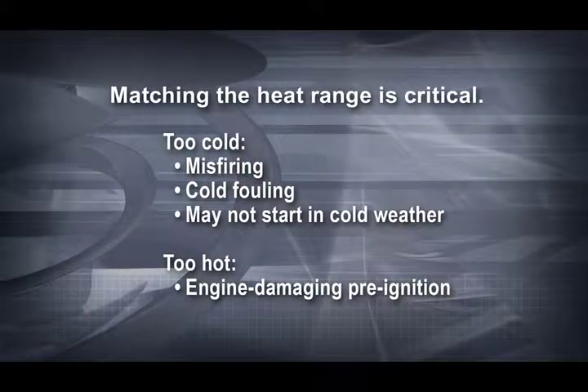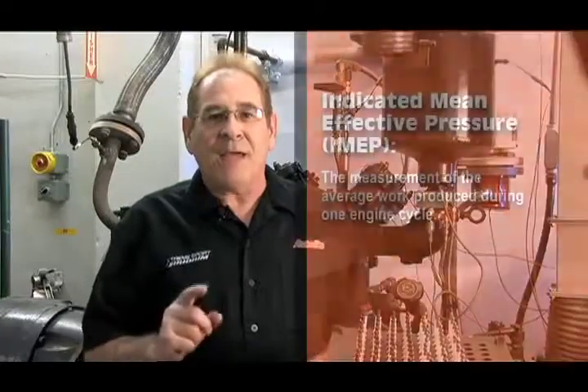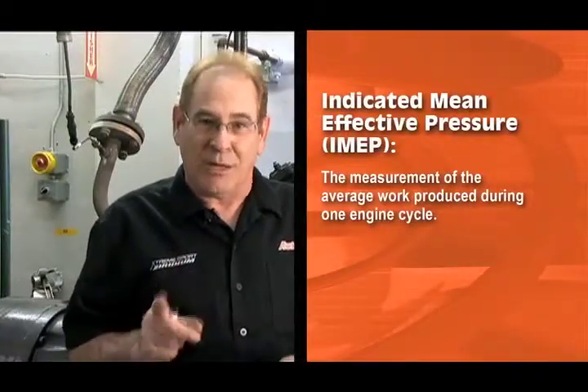We need to find out the exact heat range of the OE spark plug design. This is very important because if the heat range is too cold, the spark plug could exhibit misfiring or cold fouling, or may not even start if it's too cold outside. If a plug is too hot, an engine may suffer engine-damaging pre-ignition when the engine is under a heavy load. What we'll do is take a sample of 10 or 12 of a competitor's plugs and run them through the rating engine to generate the IMEP number. We'll use that heat range information to correctly match our heat range to the OE application. That's why, time after time, an Autolite spark plug will start when it's cold and resist pre-ignition when you're towing a trailer up a hill.